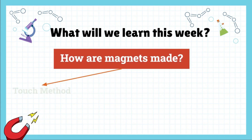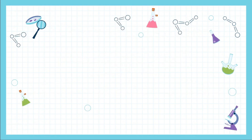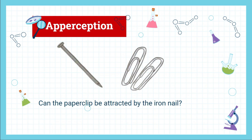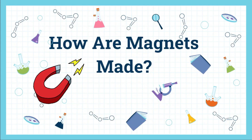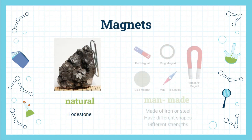This week we will learn how magnets are made. There are three ways of making magnets: touch method, stroke method, and electrical method. Look at this picture — this is an iron nail and a paper clip. Can the paper clip be attracted by the iron nail, or can we make the iron nail attract the paper clip? To answer this correctly, let us learn how magnets are made.